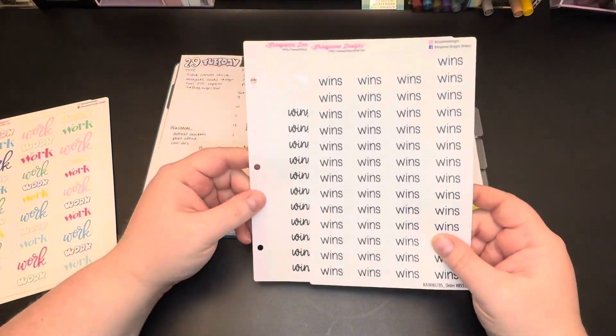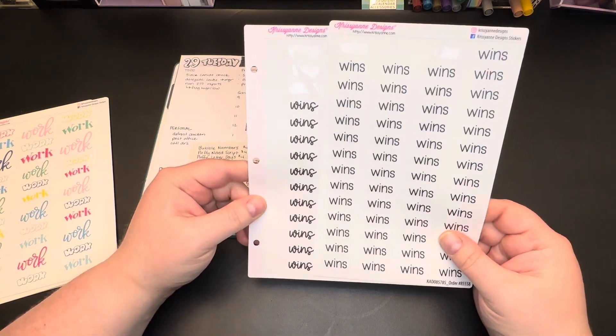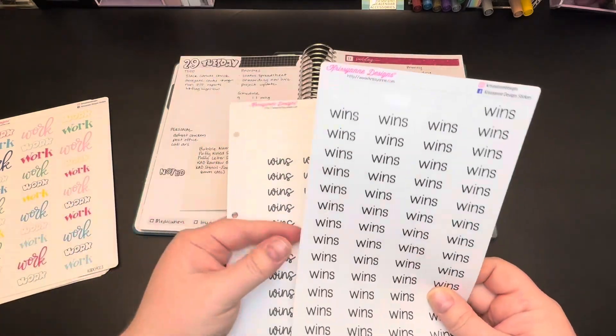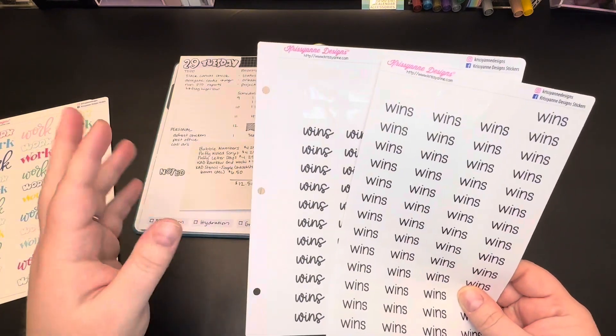The first thing when you go to a listing that you're going to see is an option to have it unbound or ready for a binder. This is literally the difference of whether there's a hole punch or not. I generally always choose the hole punch and store my stickers in binders.